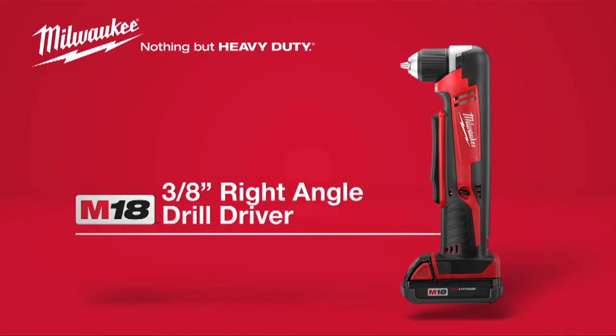A compact, powerful solution for drilling and driving in tight spaces. The Milwaukee M18 cordless 3 1/8 inch right-angle drill driver, powered by Red Lithium.